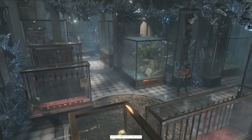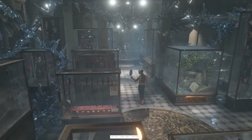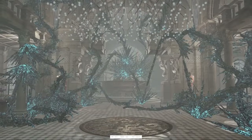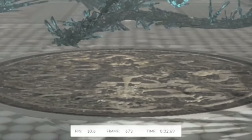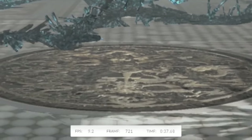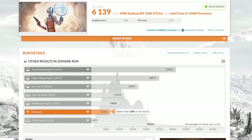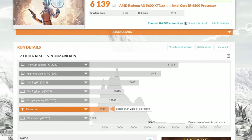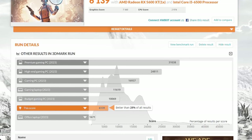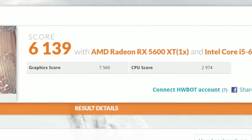For our first benchmark — 3DMark Time Spy, a 1440p synthetic DX12 test. Playback is actually fairly smooth, between about 40 and 60 fps. 1440p is on the higher end for a 5600 XT and the card's seemingly holding its own. For the physics test though — this is CPU-intensive — you can see things running very slowly, very low frame rate. A score averaging better than 28% of all submitted results is not too shabby for a $200 system. 3DMark says a budget gaming PC in 2023 sits around 10,000 on the score chart; we're averaging about 6,000, so we're not terribly far off.